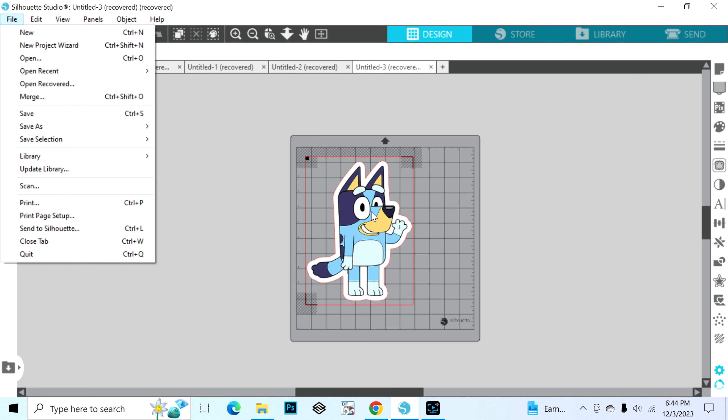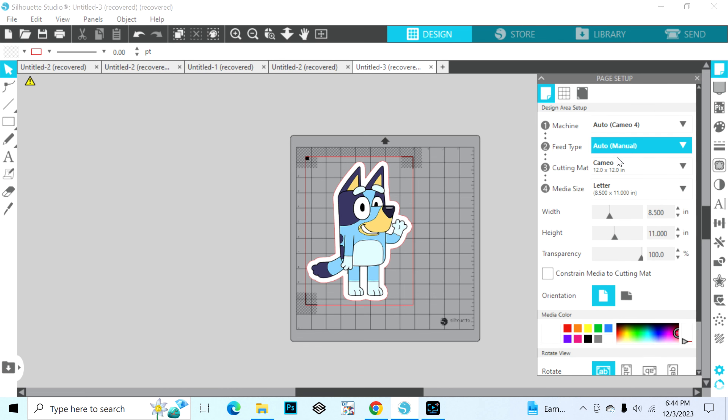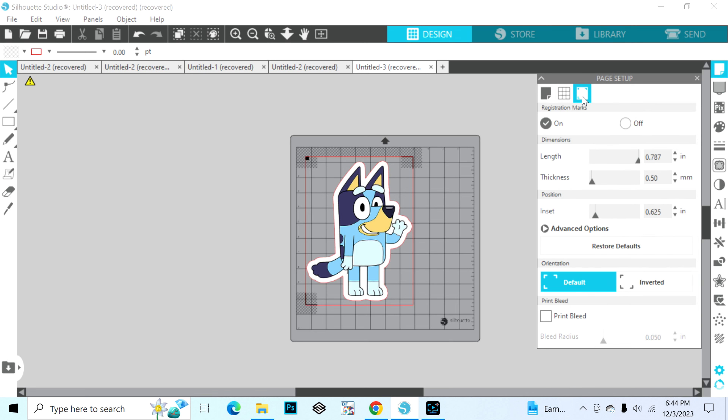You're going to open up the file that you are trying to print and cut. When you open up your file, you're going to go over here to this paper icon and select the 12x12 mat size. Then you're going to select the paper size that you would like to print on — I'm going to be printing on the regular letter size paper. My registration marks are already on; to turn them on you would go to this icon here and hit on.